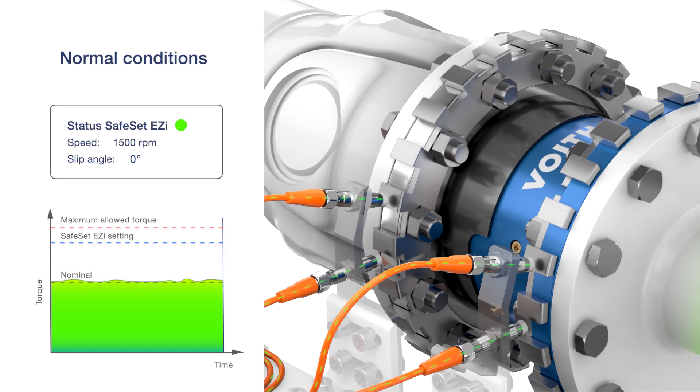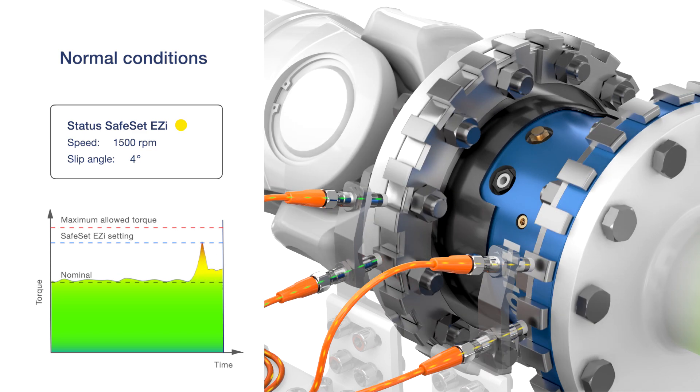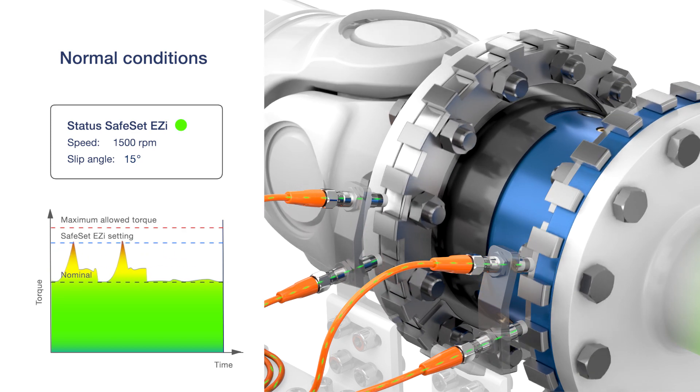The Detect system registers coupling slippage by collecting data directly from the driveline. When analysed, this data can be used to ensure that the driveline always runs optimally.